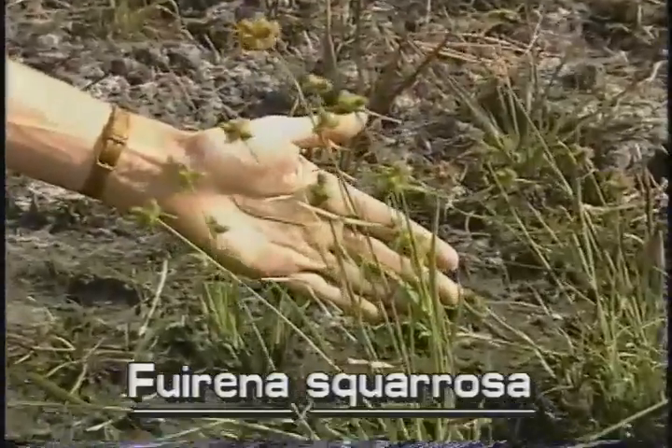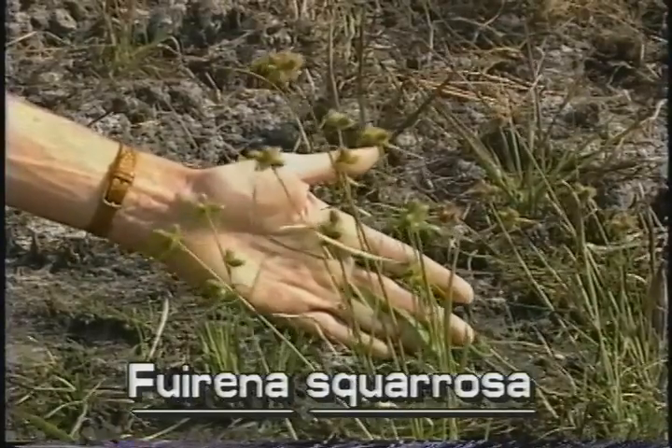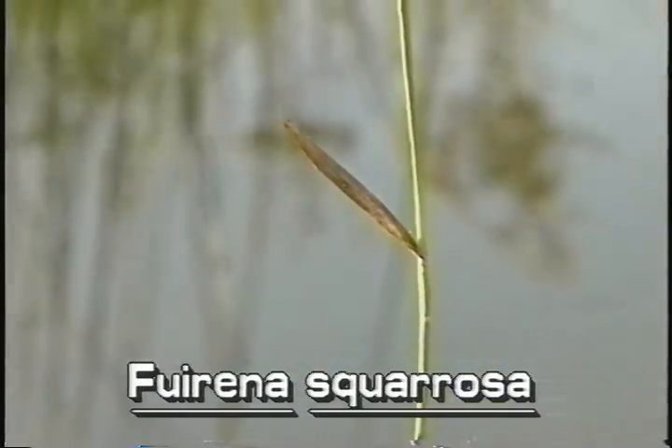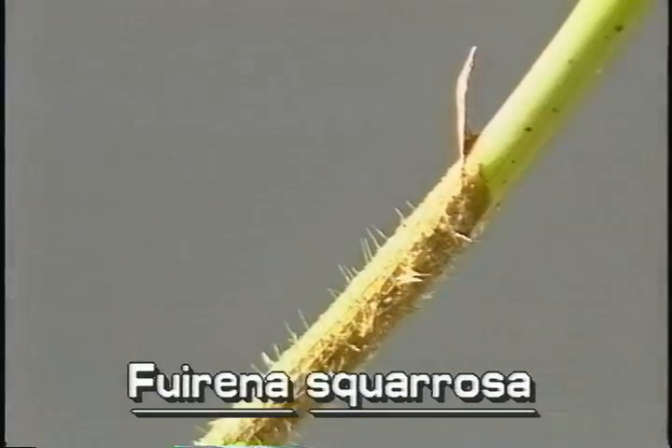Lake Rush stems grow to a foot and a half tall. Its leaf blades are grass-like and spreading. They are narrow, only about a quarter of an inch wide, and up to six inches long. The leaf sheaths are hairy.